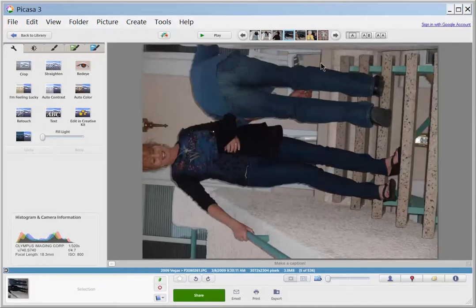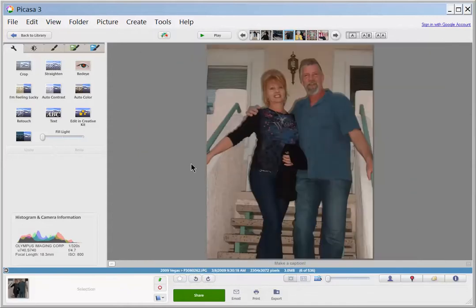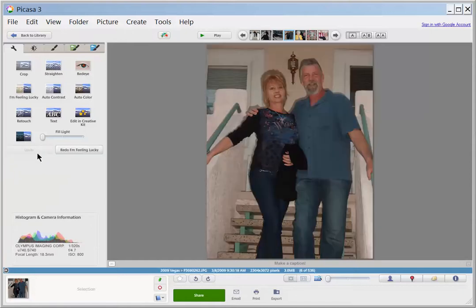This photo I would probably delete. There's my sister and her husband, and that one looks pretty good. I might try I'm Feeling Lucky — it brightened it up. If it's too bright, you just don't keep it. If you want to undo, you just go back and say undo I'm Feeling Lucky.